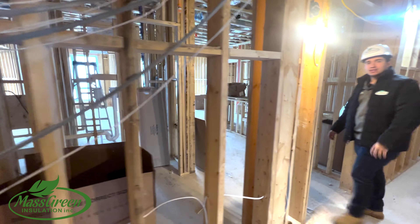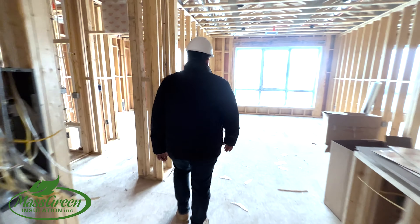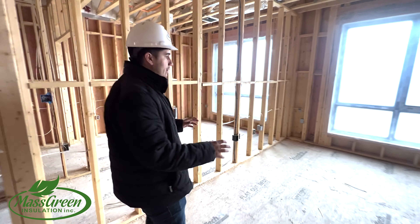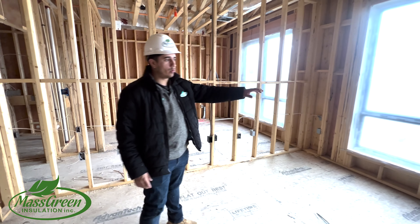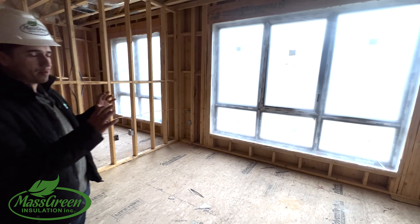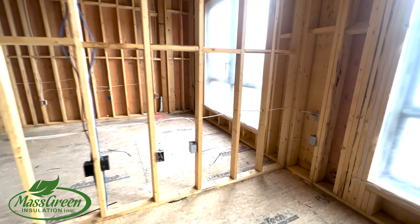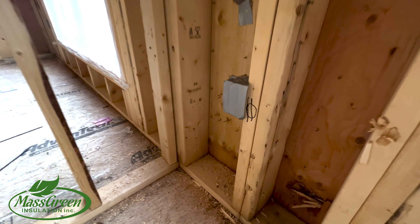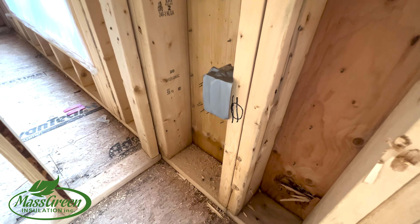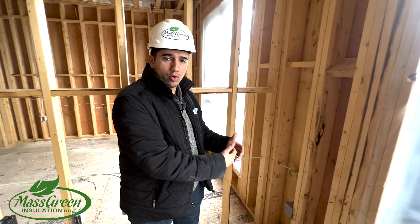Now I want to show you something that's very important when you're using spray foam — you need to cover anything that can't get foam inside of it. These windows are obviously expensive, so we don't want any foam on them, and we prep them with plastic. Those electrical boxes, we like to cover those to make sure no spray foam gets inside. And that electrical wire is secured so that when the spray foam is applied, it doesn't pull the wire out and our guys don't hurt the wire.